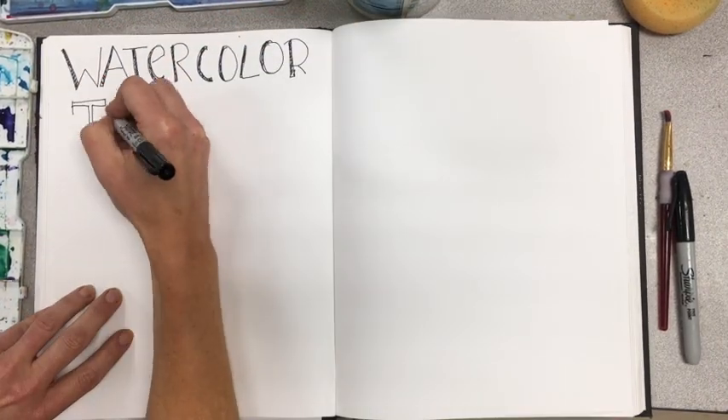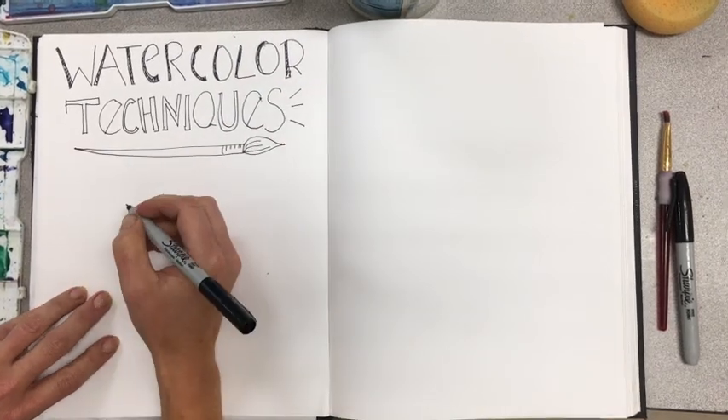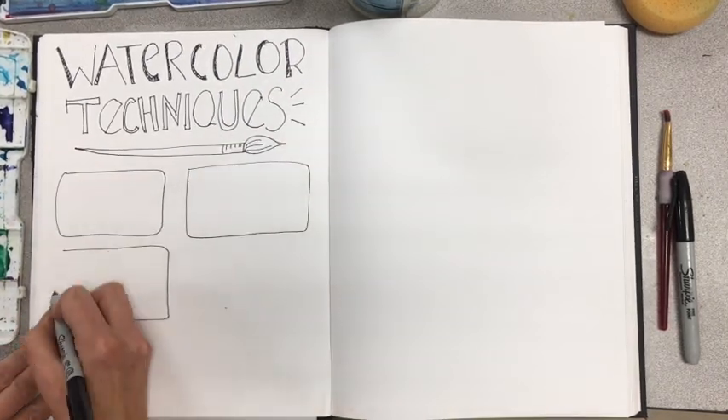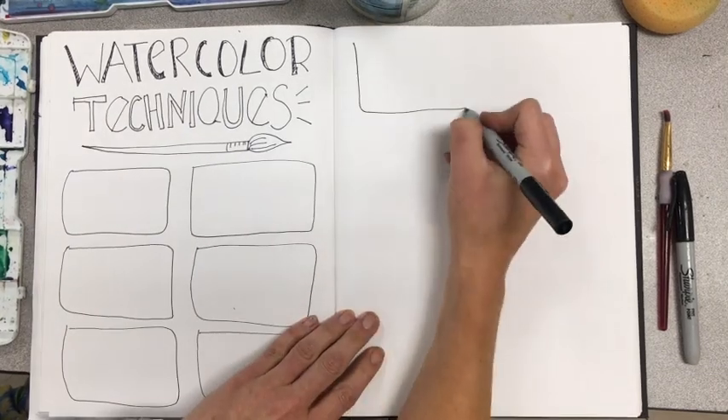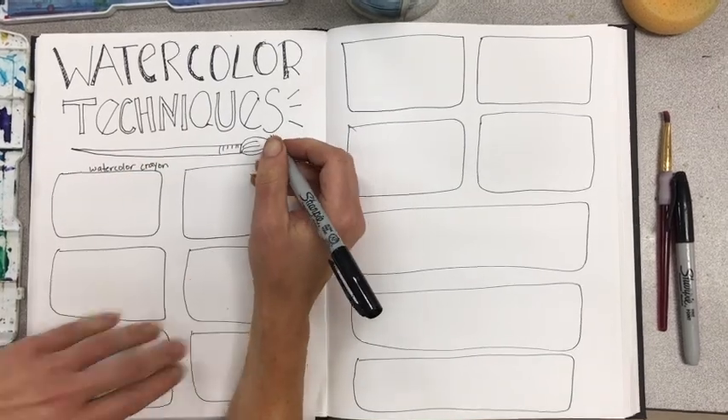In your sketchbook on a double spread, we are going to try out all of these different techniques. You're going to divide your pages up into 13 sections, and each one of these sections will go over a different technique.